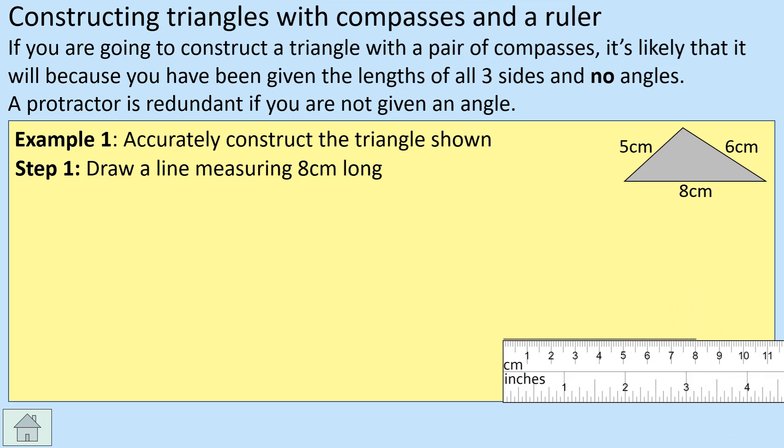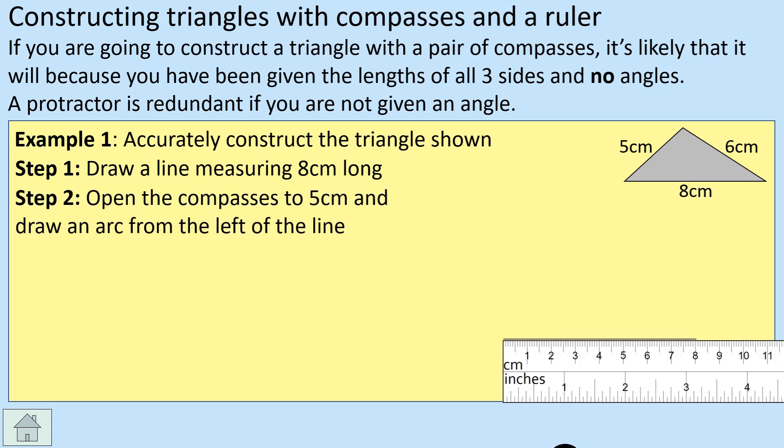This time we don't know the angles, but we do know the two other lengths, so we're going to use the compasses. Open the compasses to five centimeters — we'll do the five centimeters first, though you could do six centimeters, it doesn't matter. Put the spiky point on one end of the base line, with the pencil at five centimeters, and draw an arc, because we know the apex of the triangle sits somewhere along that arc.